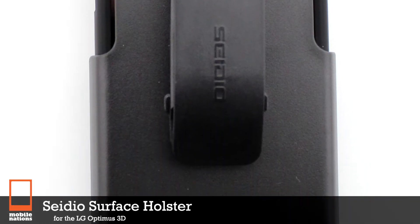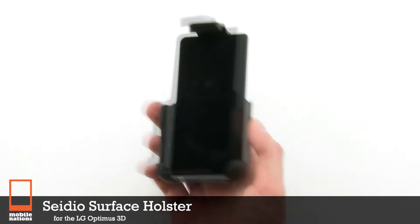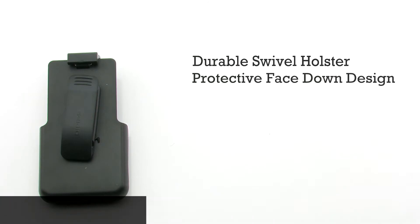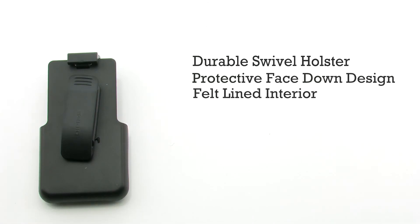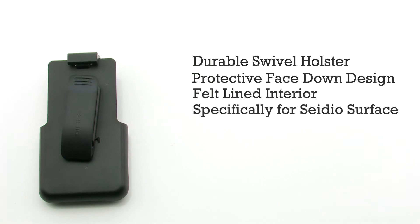The CDO Surface Holster for the LG Optimus 3D. The Surface Holster features a durable swivel clip, protective face-in design for your phone, a felt-lined interior, and it is designed specifically for the CDO Surface case.